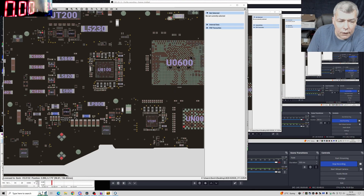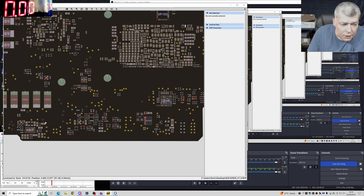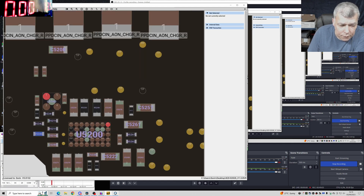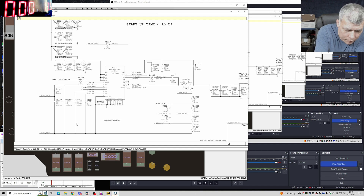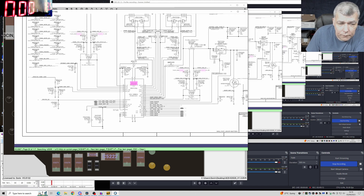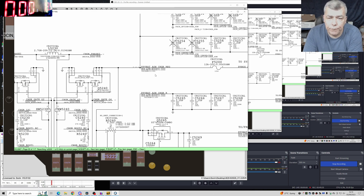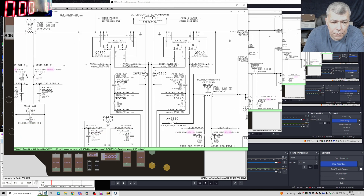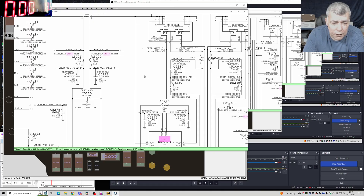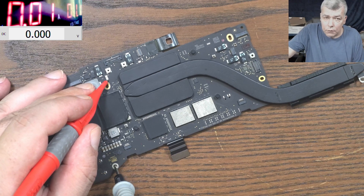So if this chip — this one — is not working, we don't have five volts. PP bus AON: you can see after the fuse is PP bus AON, and it's not present. Why isn't it present? Because the input — we have five volts on this chip — but it's taking nothing. Let's raise the voltage and see if it starts taking some power.